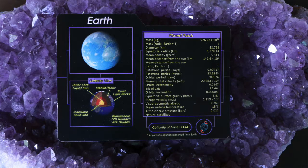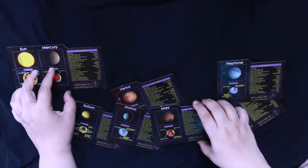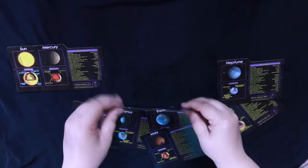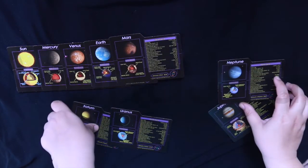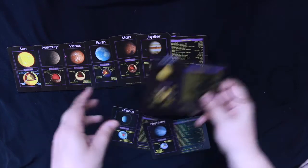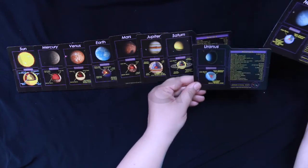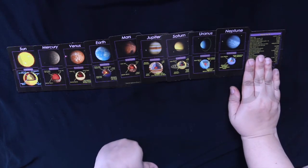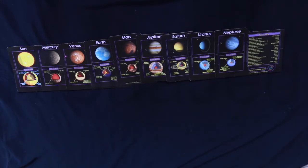Which planet do you find the most interesting? Try to arrange the cards in the order of distance from the sun. Closest to the sun: Mercury, Venus, Earth, Mars, Jupiter, Saturn — Uranus or Neptune? Neptune, then Uranus. And then Pluto. Poor Pluto. Let me see if this is correct. Yes! It's correct!